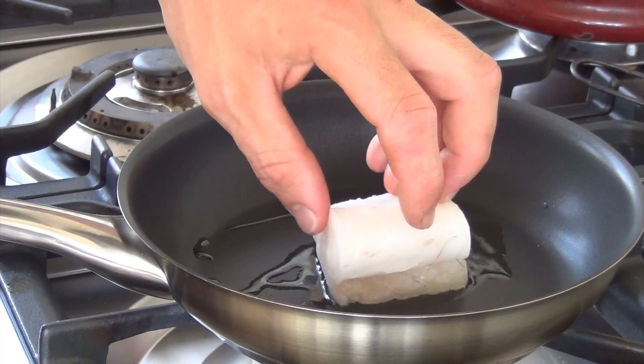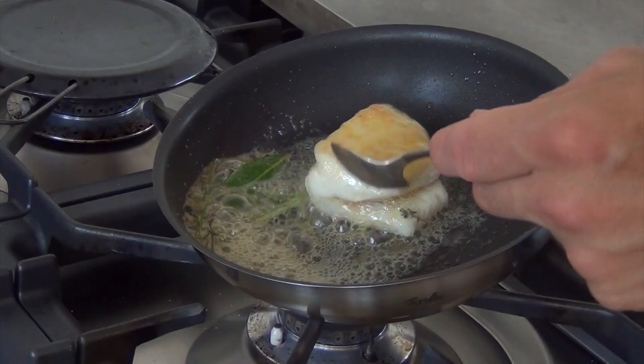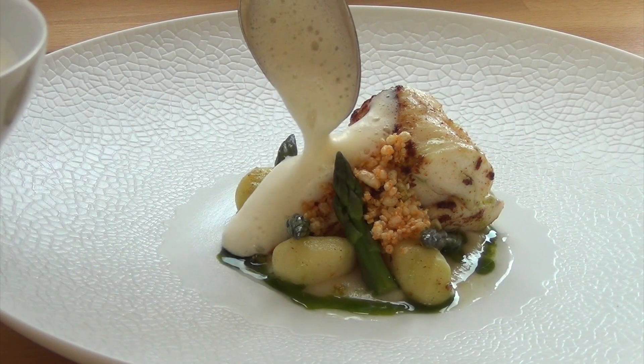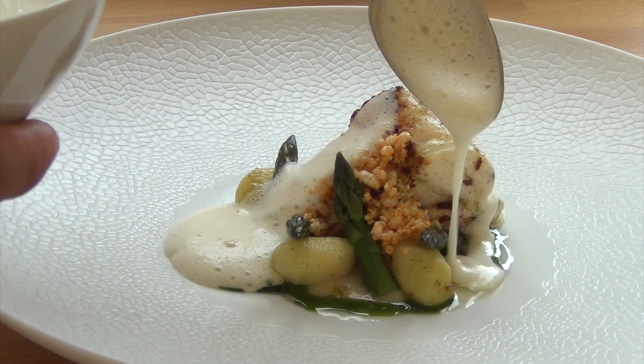Now I bake the fillet in brown butter and serve it with a delicious bouillabaisse sauce. Bon appétit!